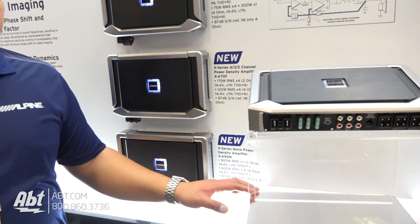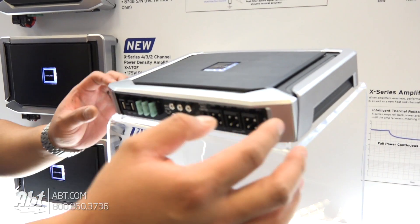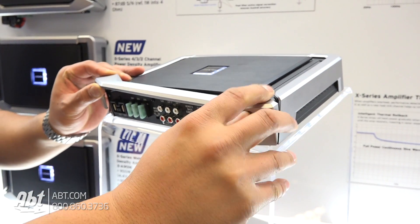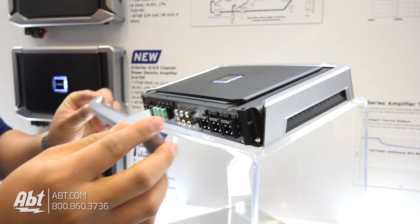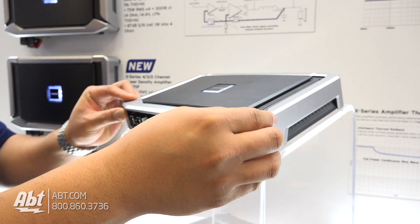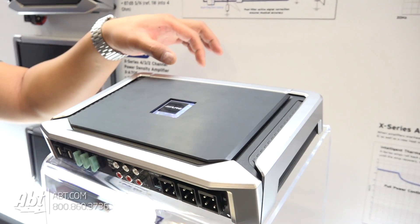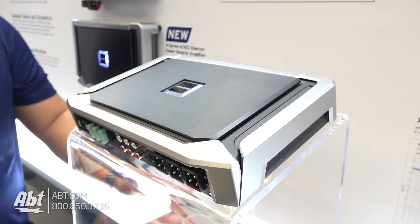Some key features about this amplifier include that new design — these trim panels are actually removable, so you can actually paint them if you want to match anything in the vehicle. We also have the control panels actually underneath this plate. Once you remove it and slide it up, you can actually control everything there.